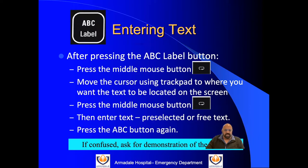Text entry is done by pressing the ABC label. After pressing it, a single line icon comes up on the screen. Press the middle button to move that text to where you want it on the screen, then press the middle button again to stop it at your chosen location, and enter the text either from preselected options or using free text via the keypad. Once done, press the ABC label button again and it will disappear. This can be confusing, but it just takes one demonstration — ask one of the consultants or registrars to show you.